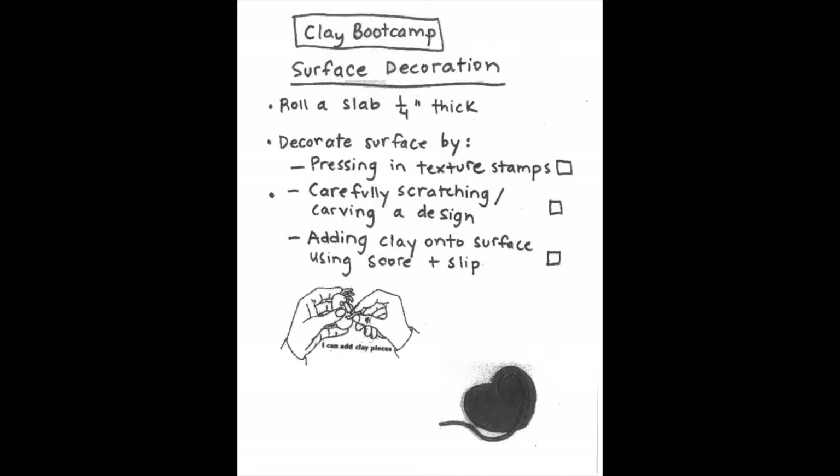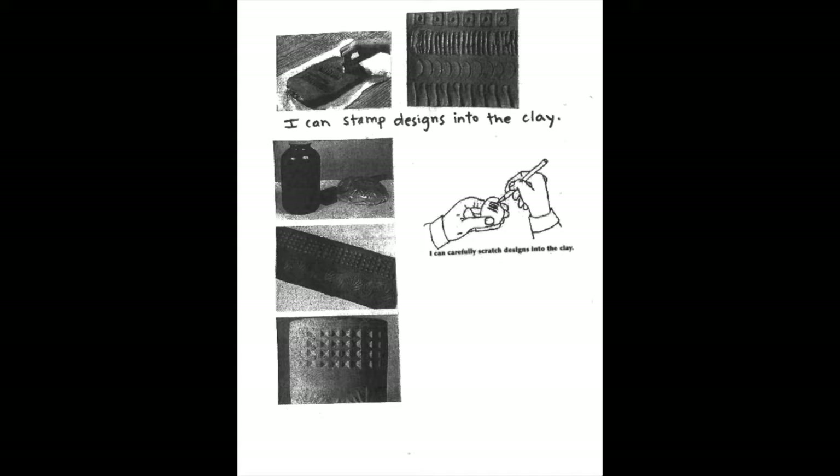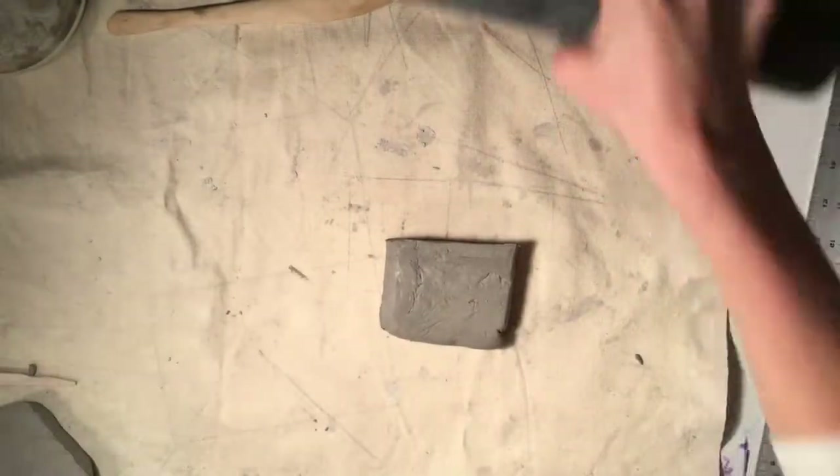Hello artists! This clay bootcamp is all about surface decoration. You can decorate a surface of your clay by pressing in texture stamps, by carefully scratching away or carving a design, or by adding clay onto the surface.